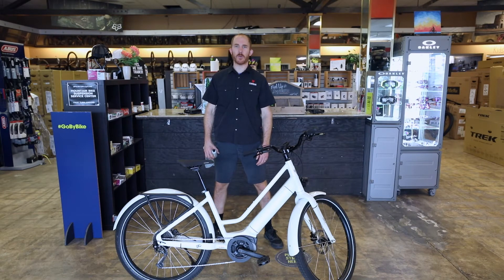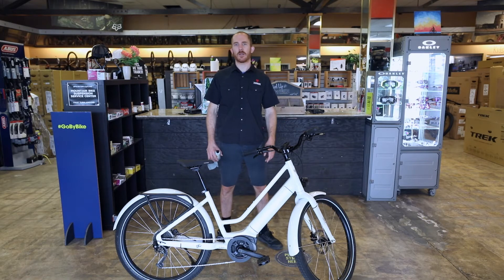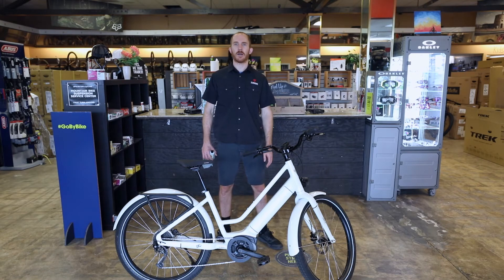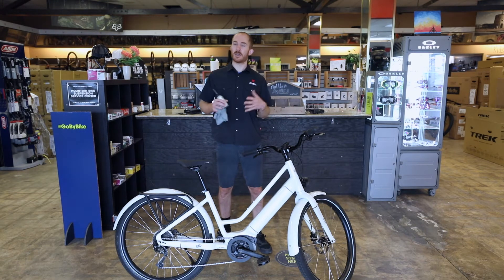This bike will require minimal maintenance. At home, keep those tires inflated. These are Schwalbe Supermoto X tires — very high quality with good puncture protection. The number one way to prevent getting a flat tire is to keep the tires inflated properly. They range from 30 to 55 PSI. Depending on your weight, if you're under 150 pounds, you should be running below 40 PSI. Above that, you can play around up to 55 PSI. Try different PSIs because it makes a big difference in how smooth the bike rides — the lower the PSI, the smoother the ride. If you go too low, it's possible you can get a pinch flat.